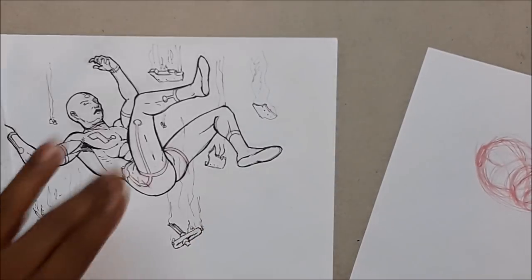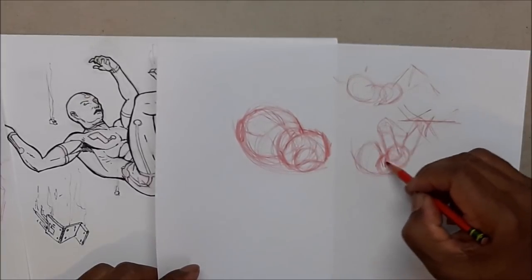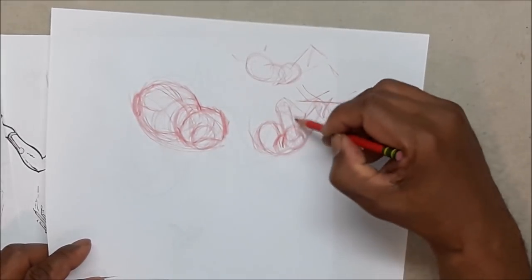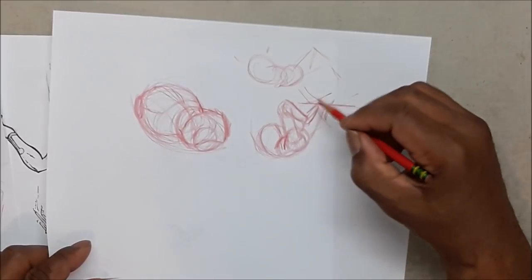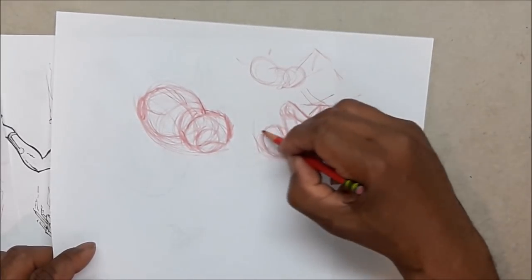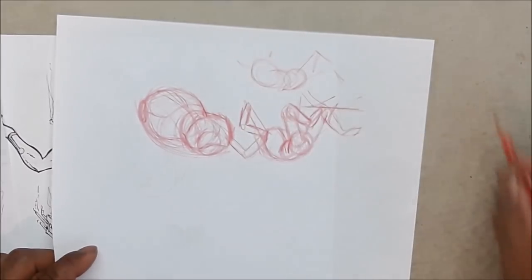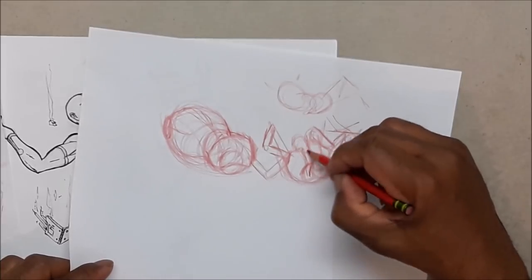You might not want your legs the same way this reference guy has them. This is the crucial part — and then of course you have your arms. You might want one arm down, one arm up, the whole arm coming up like a quick fall, or the arm bent like he's trying to maneuver and flip over or something. Then the head — you might see some neck depending on the angle of descent.